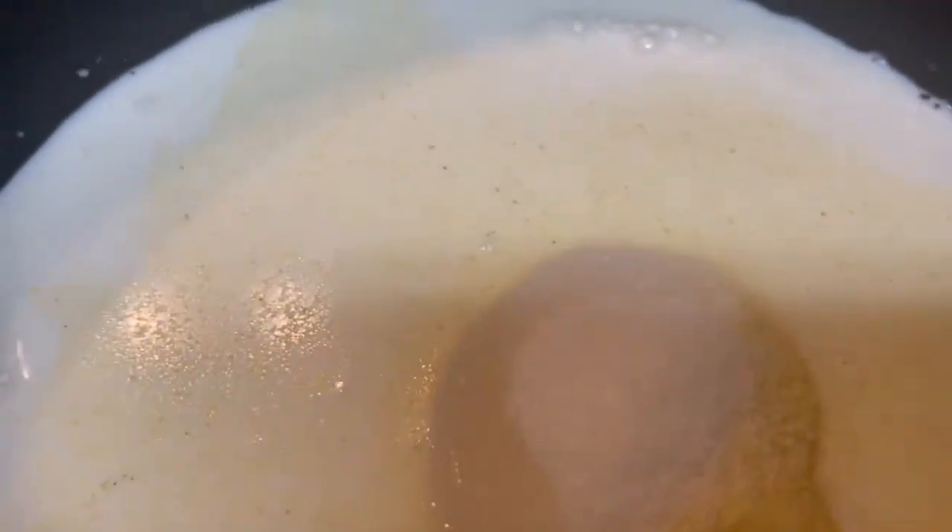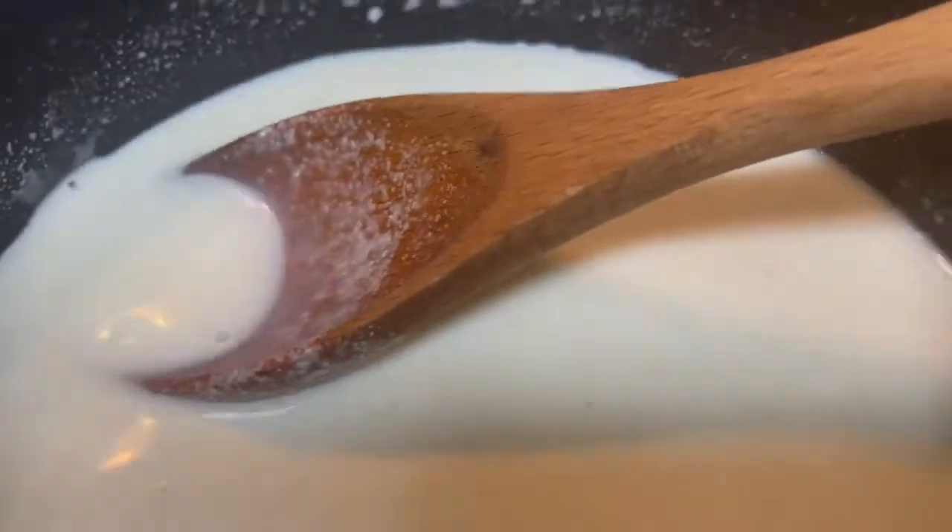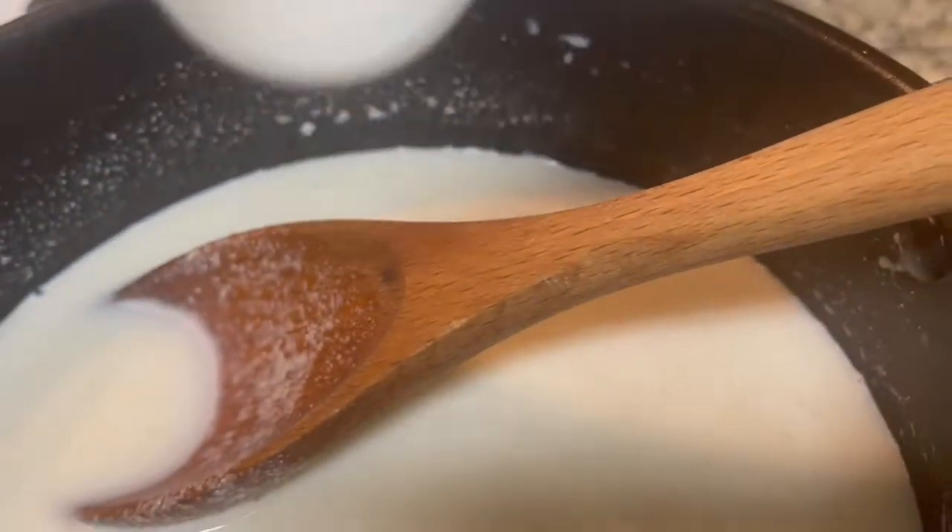Mix then place the saucepan over medium heat. Keep stirring. Once it's just started to thicken, reduce the heat to low, then add mastica, about two small pieces. Keep stirring constantly until the mixture thickens.